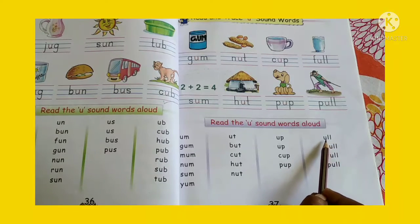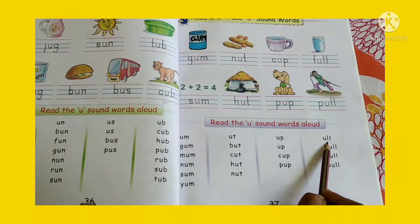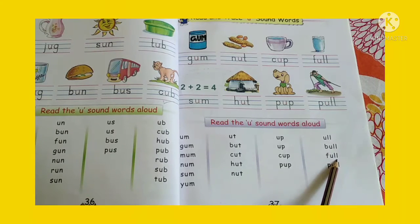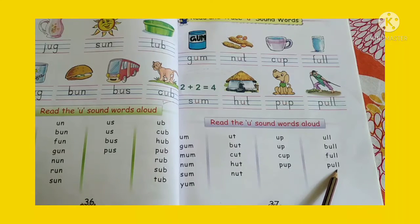Next sound is U-L-L. Sound it aloud: ul. B-U-L-L bull, F-U-L-L full, P-U-L-L pull.